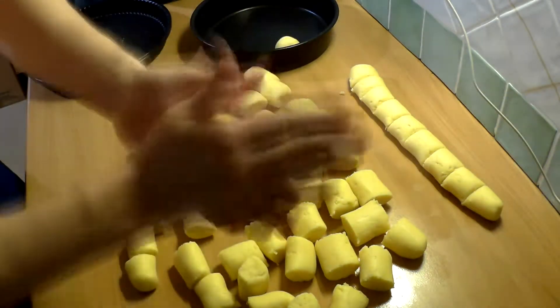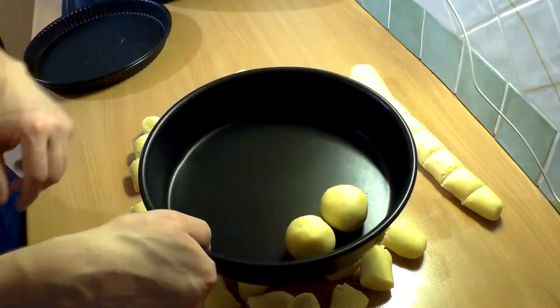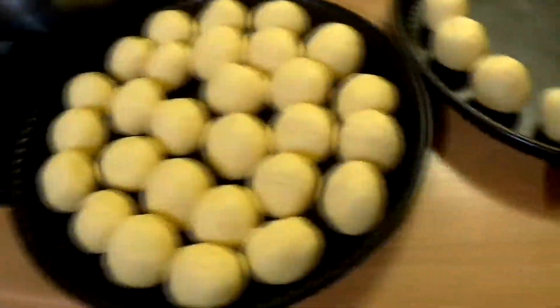Now that we have all the slices, we need to transform them into small balls and put them on a tray just like that. Once you've finished, we have to put them in the freezer for around 30 minutes.